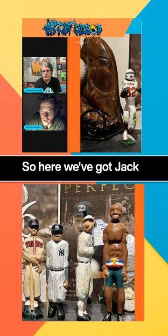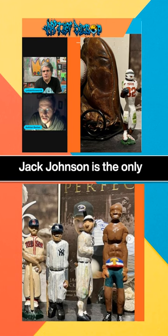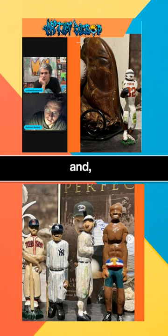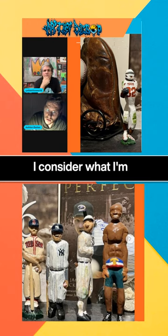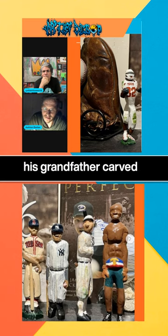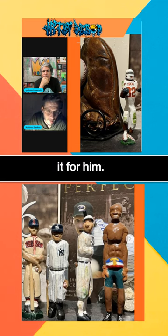So here we've got Jack Johnson on the right — Jack Johnson is the only boxer I've done so far. I consider what I'm doing to be connecting to the past. I could see a Jack Johnson figurine like this on some kid's mantle in 1926, because his grandfather carved it for him.